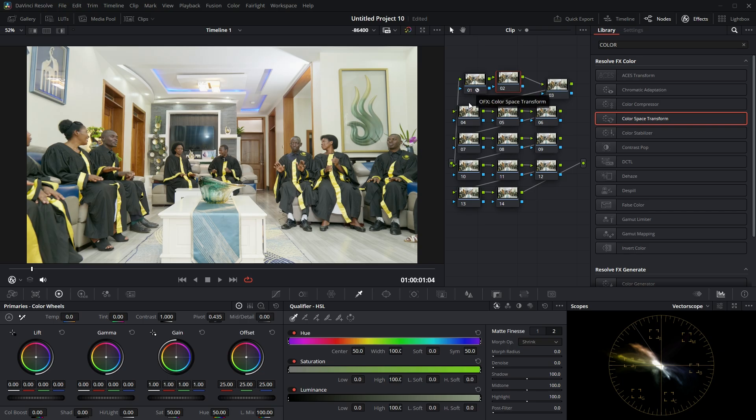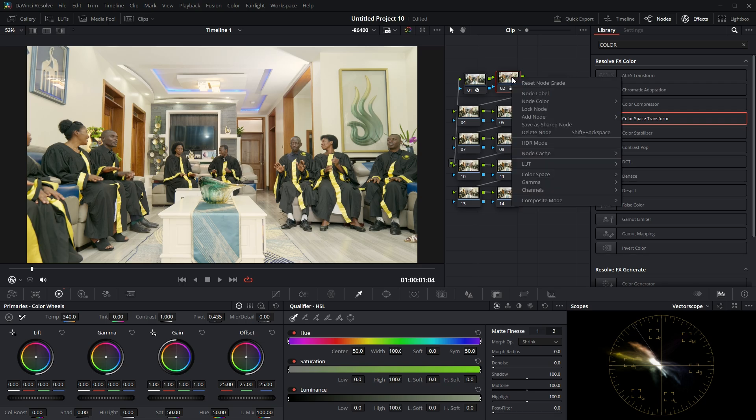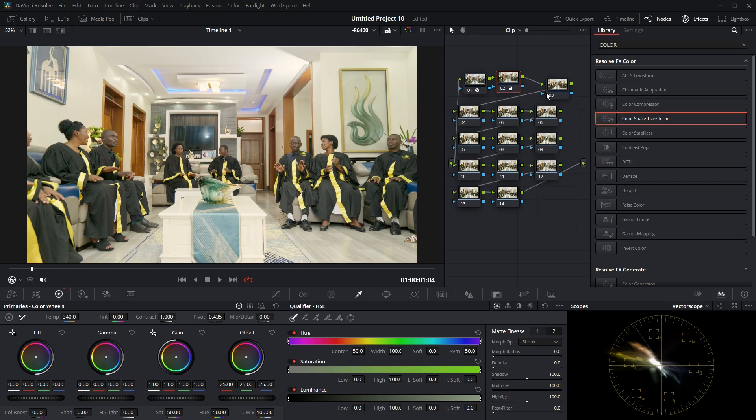Now I'll jump to the second node and apply the temperature. Depending on how your clip looks, I'll add the temperature in the orange module something like this. I like to set each setting per node, so let me rename this node as 'Temp'.